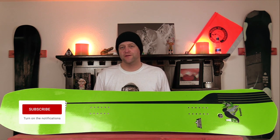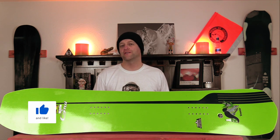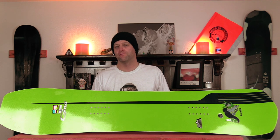Hello snowboarders of the internet. I'm your host Averin Lefebvre and in this video we'll be reviewing the GNU Gremlin — GNU's volume shifted board.